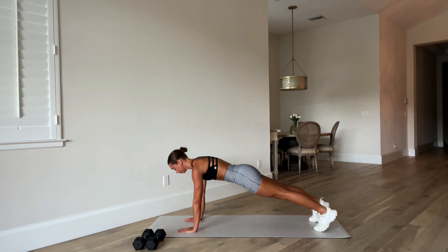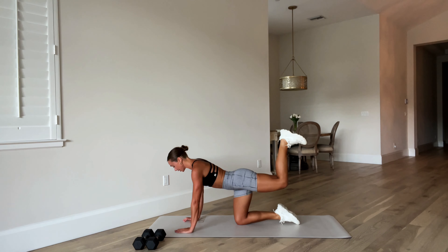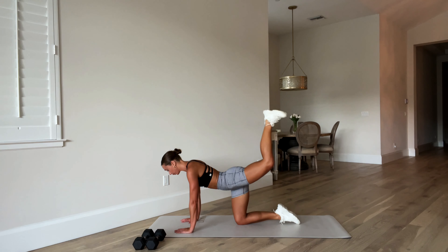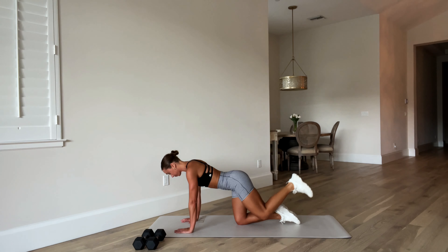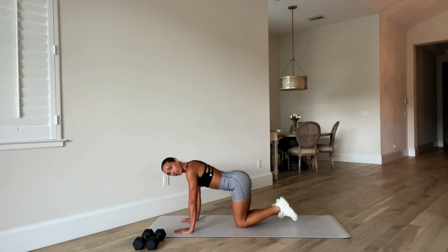Take an inhale. Exhale, drop your left knee down. Flex your right foot, 90-degree bend — donkey kick, knee comes down, and kick. Really driving that heel to the ceiling, activating that right glute. Exhale as you lift, keep those hips facing the mat, facing the floor. Last two. One. Other side.